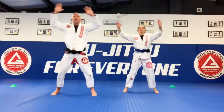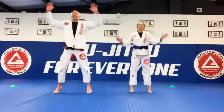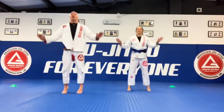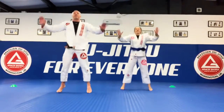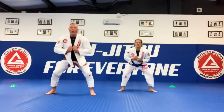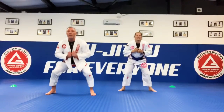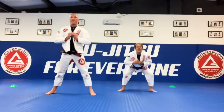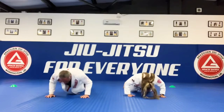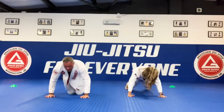Let's go! Star jumps — 1, 2, 3, 4, 5, 6, 7, 8, 9, 10, 1, 2, 3, 4, 5, 6, 7, 8, 9, 10. Squats, let's go — 1, 2, 3, 4, 5, 6, 7, 8, 9, 10. Push-ups — 1, 2, 3, 4, 5, 6, 7, 8, 9, 10. Nice one guys!